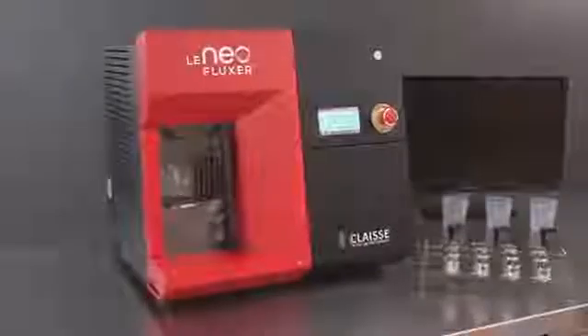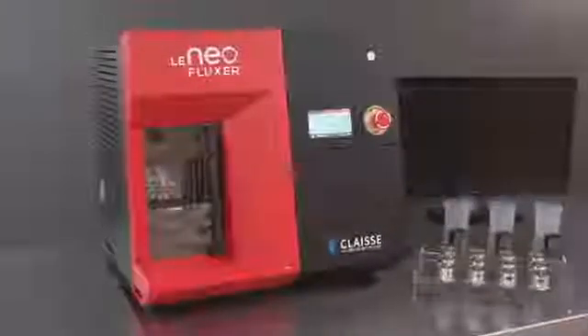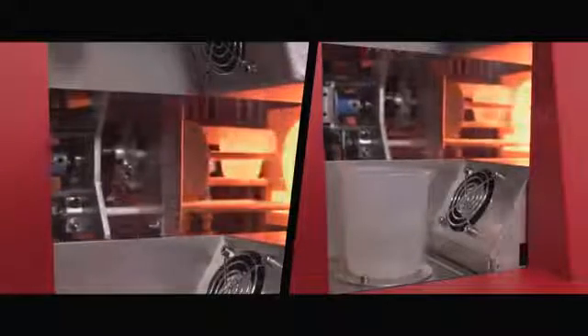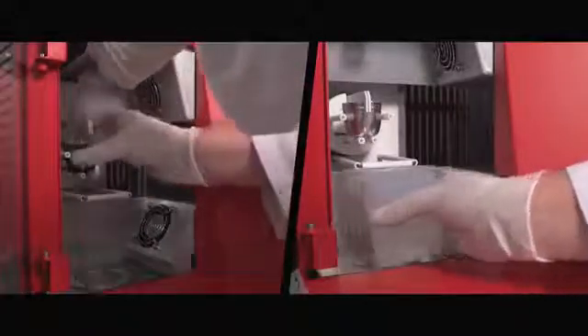Incredibly versatile, this instrument also prepares borate solutions and/or peroxide fusions for AA and ICP analysis. At the end of the fusion process, the molten mixture is poured into a beaker containing diluted acid. In case of a peroxide fusion, the operator can safely remove the cool zirconium crucible to dissolve its content.